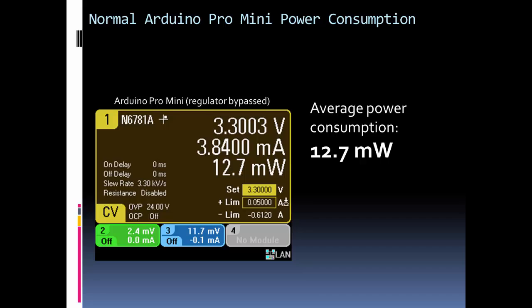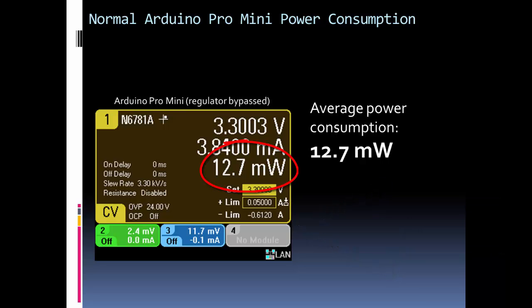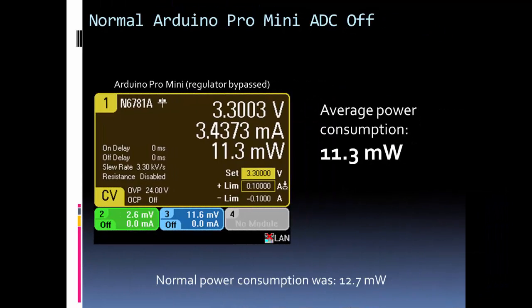Let's look at some power savings using an Arduino Pro Mini. The Pro Mini is a good example because you can bypass the regulator, whereas on the Arduino Uno you can't, so you don't see as much power savings there. With the Pro Mini running normally, the baseline average consumption is about 12 milliwatts. If we turn off the ADC using the PRR library, we gain almost 1.5 milliwatts of savings. You can see the current consumption compared to the normal mode baseline.